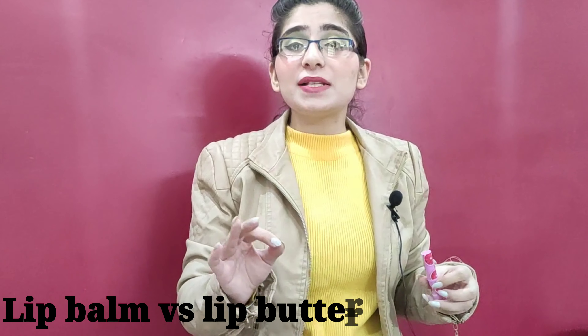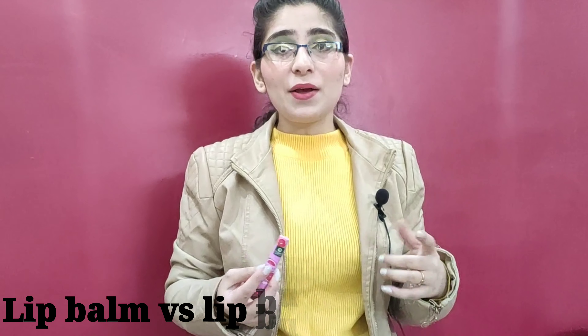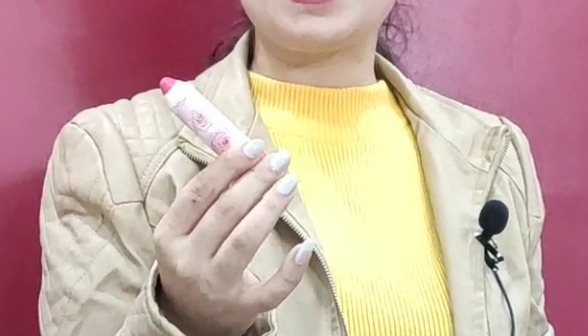The Grapefruit Lip Balm is definitely moisturizing. Now, many of you may have heard about lip butter but aren't sure how it differs from lip balm. The difference is that lip butter is more moisturizing, more creamy, and has more nourishing benefits. Lip balm gives you moisturizing effects and helps treat chapped lips, but lip butter has longer-lasting benefits. The Organic Harvest lip butter comes in a tube packaging — this is the Rose Lip Butter.